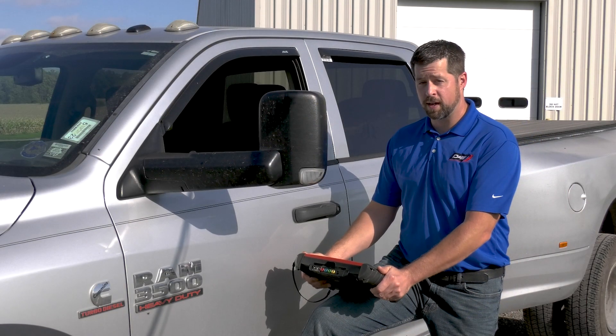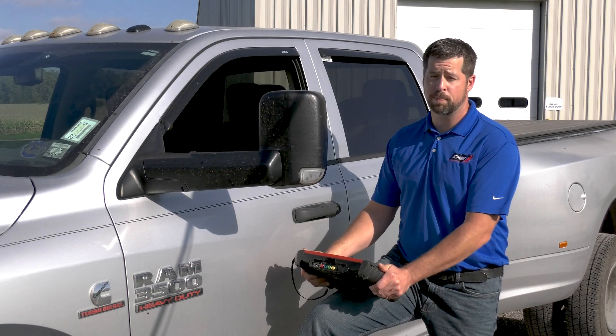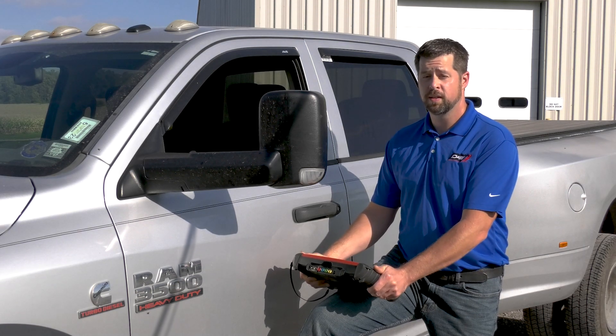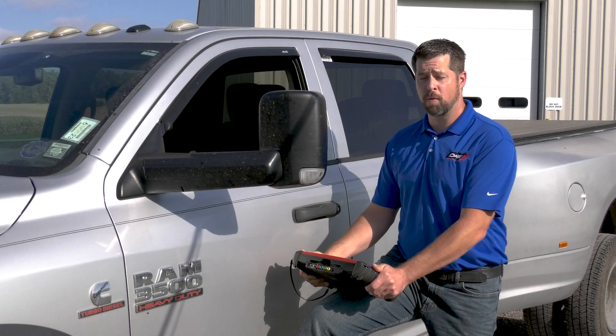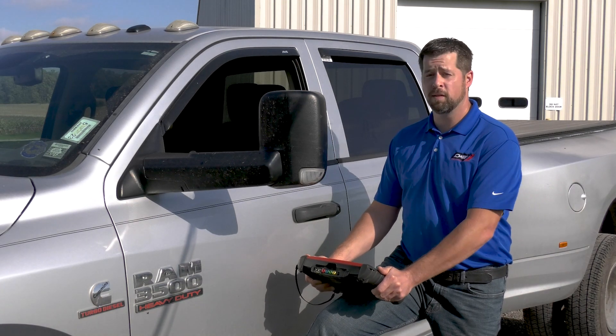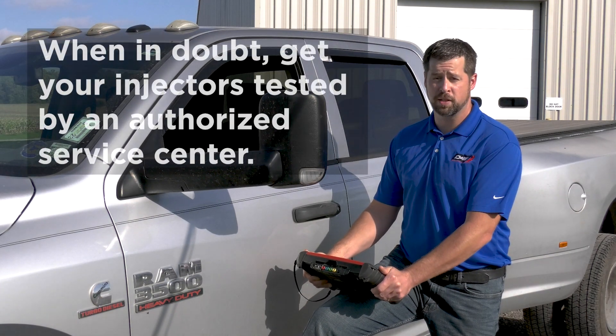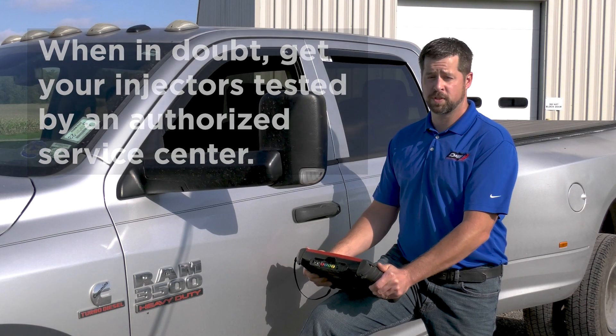After performing the test, we noted that cylinder one and cylinder six were not performing to specifications. With no codes present, this will give us a good starting point to perform additional diagnostics on those cylinders. Some things we might want to look at are base engine compression and also additional fuel injection testing procedures.